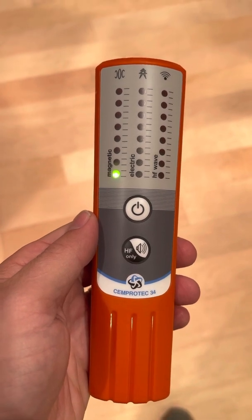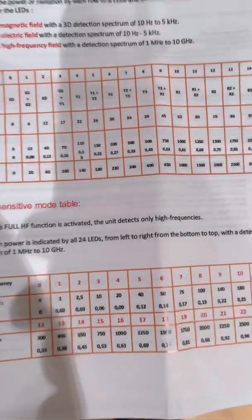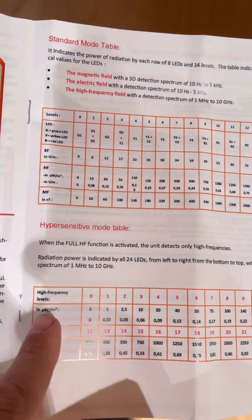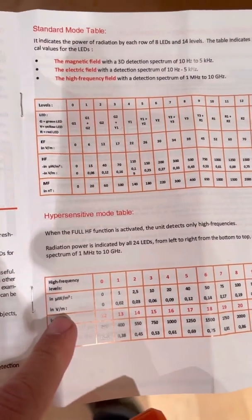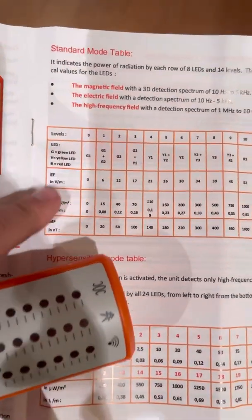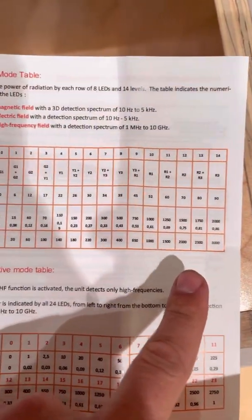This is a really nice meter — measures three things. It's a triple axis Gauss meter. It also has charts for what you're getting: each LED indicates a reading in the high frequency field intensity, with microwatts per meter squared and volts per meter corresponding values. This is the hypersensitive mode. It also gives you readings for the magnetic fields, the wireless, and the electric fields in the standard mode when you first turn it on — measuring all three types of EMF simultaneously.